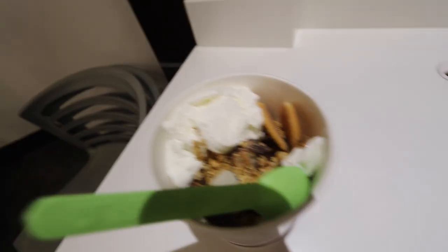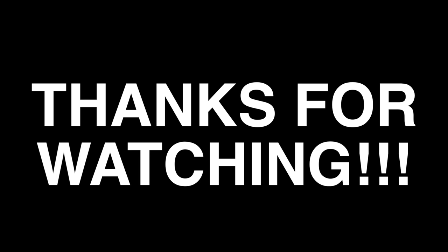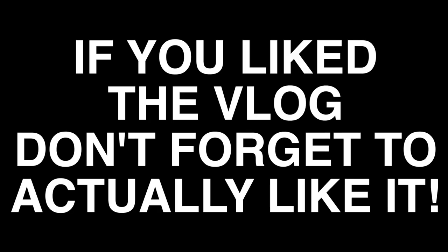Alright guys, got my yogurt right here — I got a bunch of random toppings, whatever I was really craving. That's it for today: we got a workout at Elevate Performance, went to sushi right after, and now I'm finishing the day off with Yogurt Land. Hope you guys enjoyed the vlog — if you did, don't forget to like and subscribe. See you guys! And are you tracking? This is how you track — actively track: 1, 2, 3, 4, 5, 6, we're good.